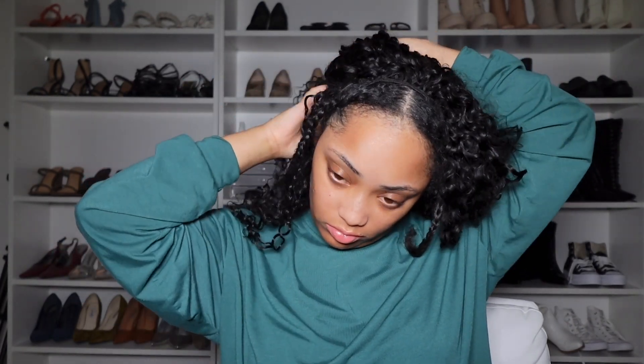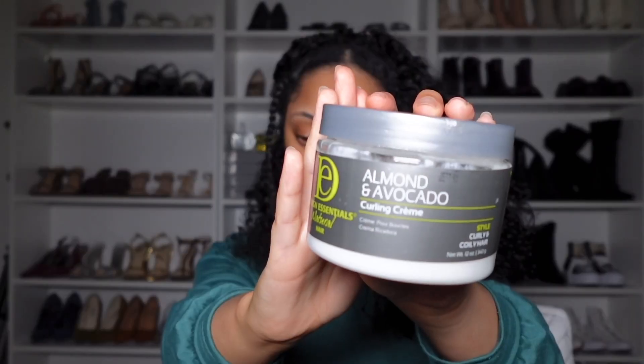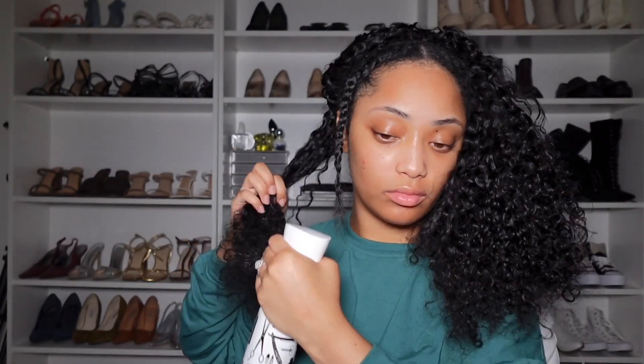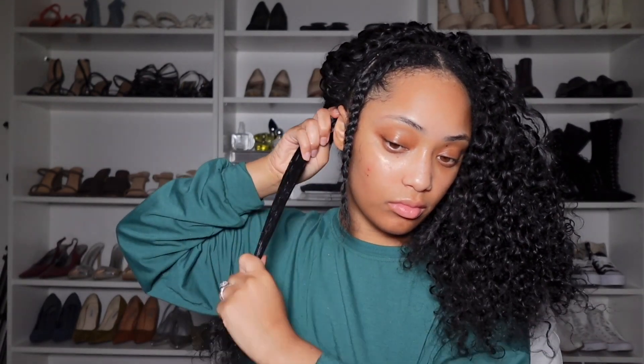First I like to start by sectioning off my hair with a medium size section, and I'm going to be using Design Essentials curling cream. First I like to go ahead and spray my hair down with water — I don't spray too much to the point where it's drenching — and then I like to add the product to the hair and just massage it in before twisting the hair.